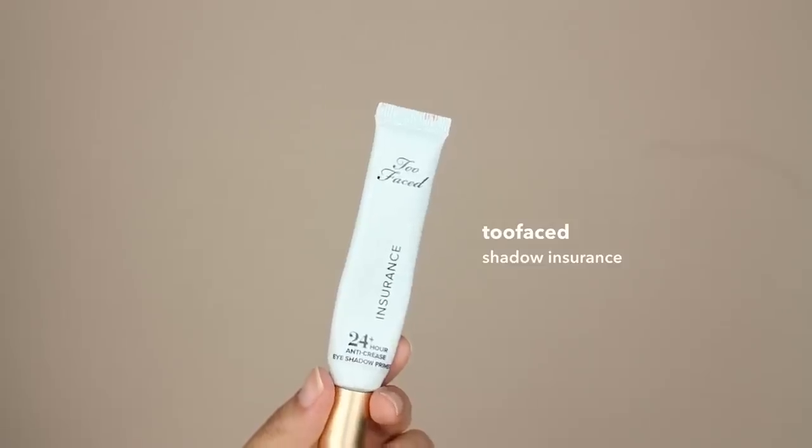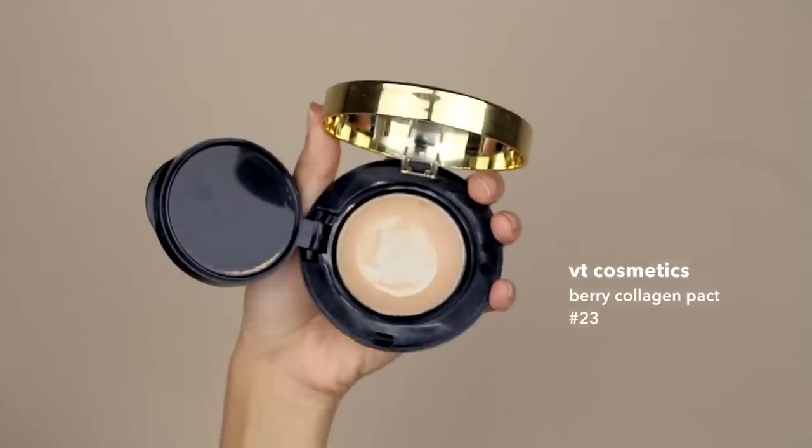I'm starting off with primer for my face and my eyelids. I love this face primer because it keeps my face looking dewy and glowy, which is perfect for this look. Next, I'm using my favorite cushion from VT Cosmetics and just patting it onto my face.